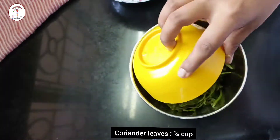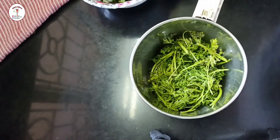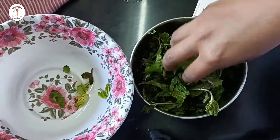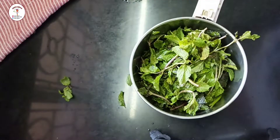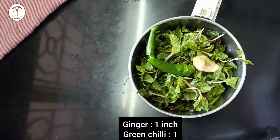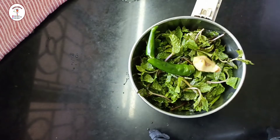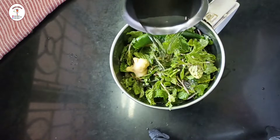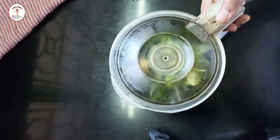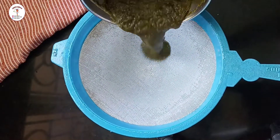First let's prepare teeka paani. To a mixer jar add coriander leaves 1/4th cup, mint leaves also known as pudina 1 cup. Now add ginger 1 inch and green chilli 1. Put a little water, close the lid and grind it. Now we need to strain the mixture.